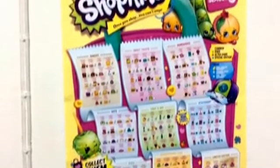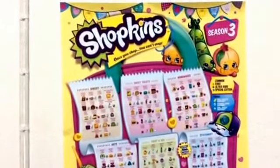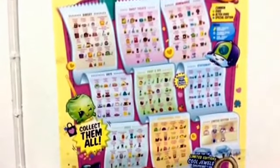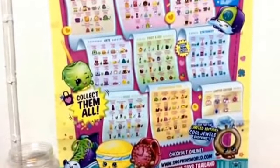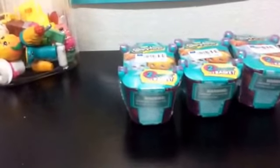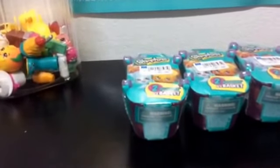Welcome to Danielle's Reviews. I finally have my Shopkins poster on the wall, and I can give you a bit better look than I did last time. I've got a few more Shopkins baskets to open, so I'm just going to get right on opening.